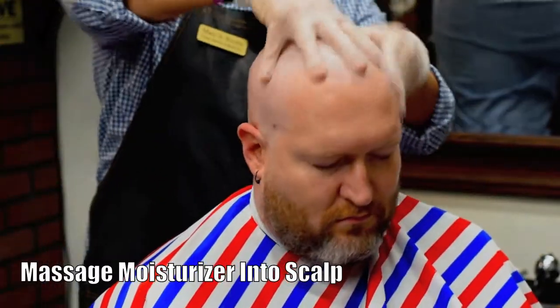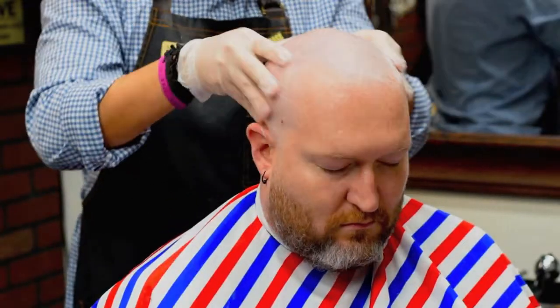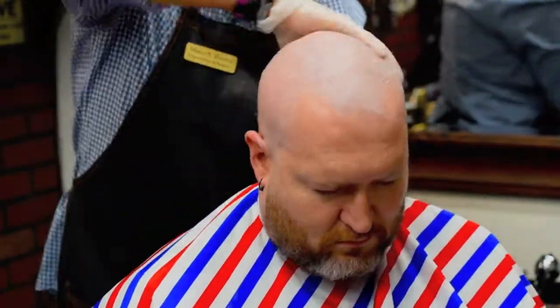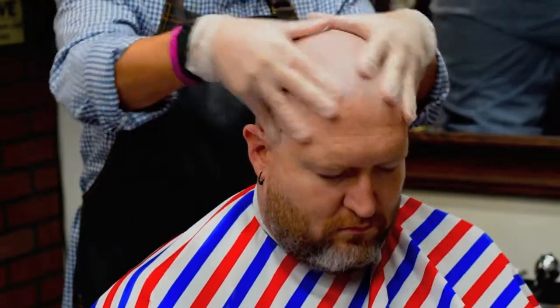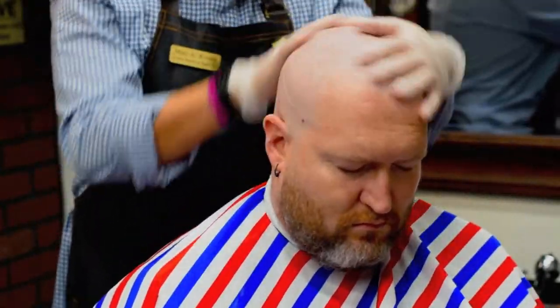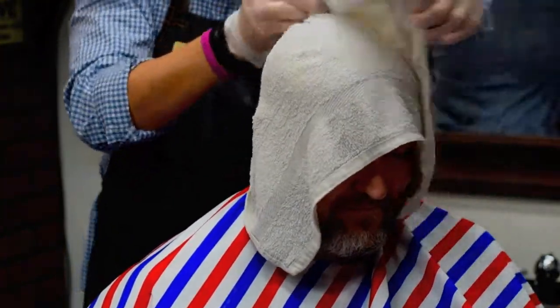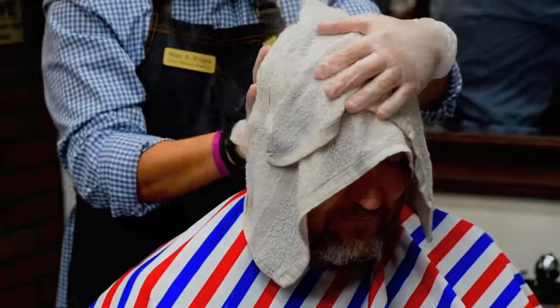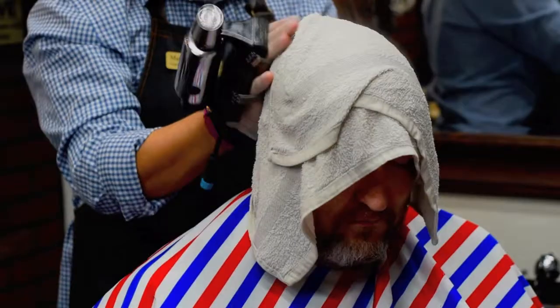Next, grab a toner or moisturizer and massage it into your client's scalp. Then we're going to apply the next hot towel. Remember to ask the customer again if the temperature is too hot before placing it on their scalp. While that's warming up, use the massager to gently go over their head.